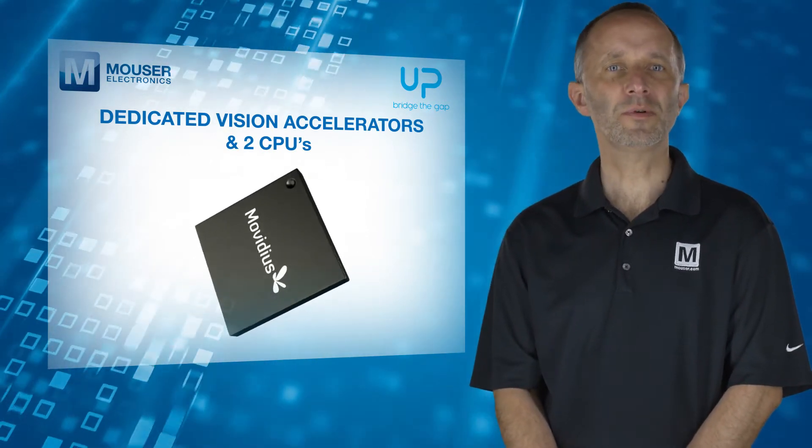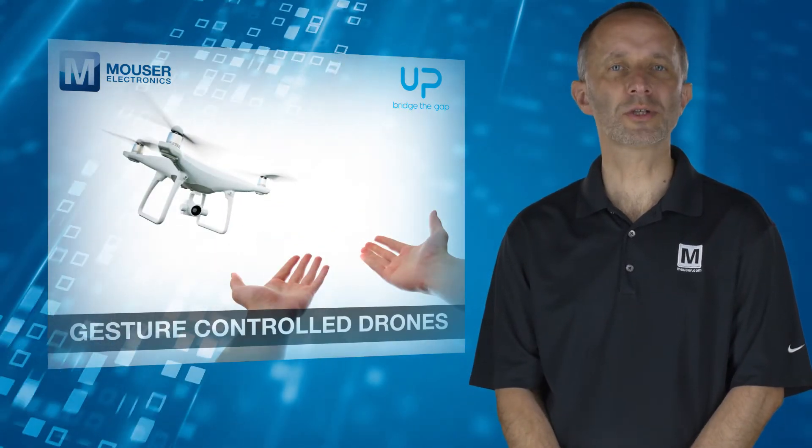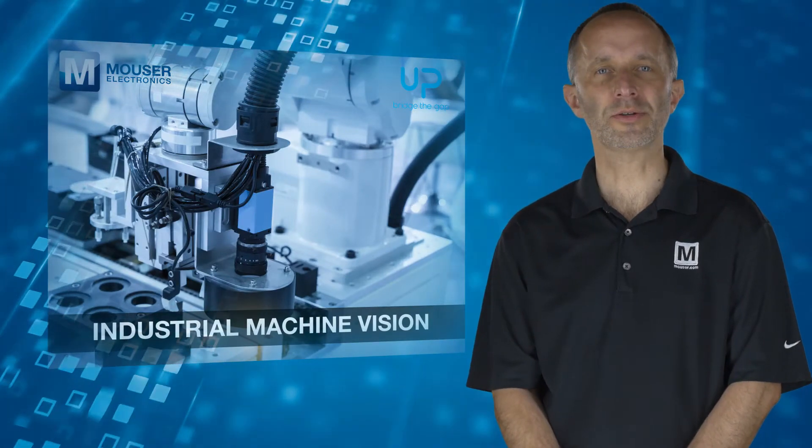This device chip can be found in millions of smart security cameras, gesture control drones, industrial machine vision equipment, and many others.